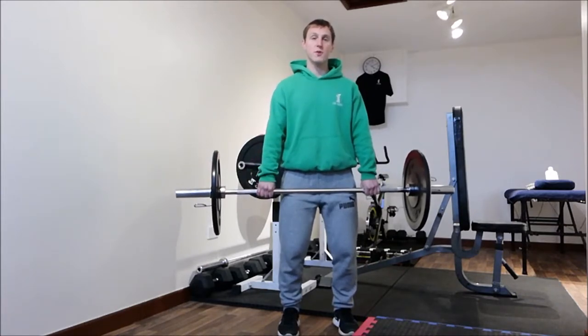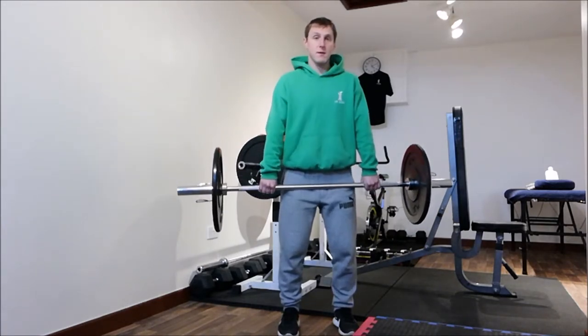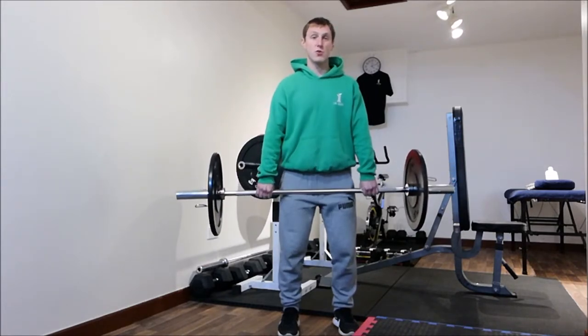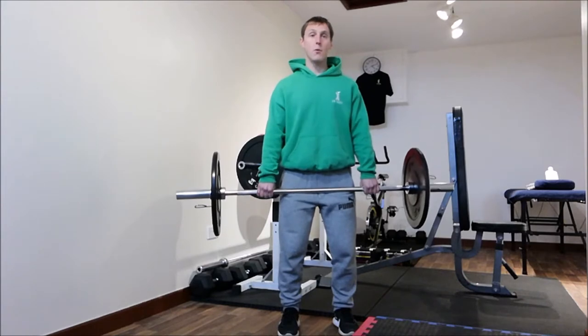You squeeze your core muscles, putting the belly button into the spine, squeezing down below. I'd recommend 15 to 20 reps to begin with, three sets on a light weight. As you get stronger, if you wanted to work on toning, you'd do 12 to 15. If you wanted to do muscle growth, you'd be looking at 8 to 12 reps on a much heavier weight, with more sets as well.